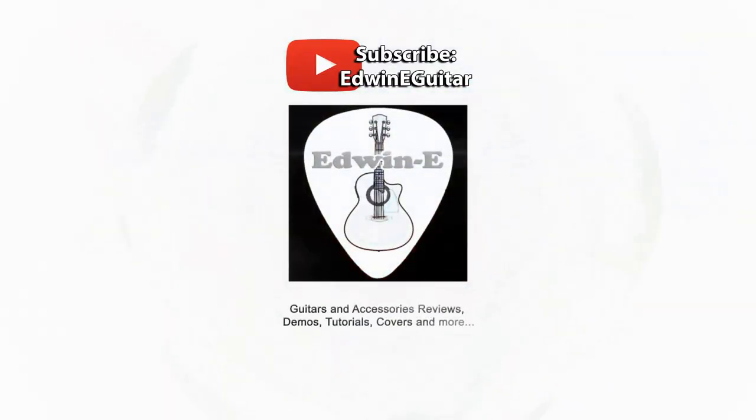Hi guys, Edwin here. Today another guitar accessory demo for you. I will show you my new G7 Performance 3 cable. And before anything else, I would like to thank G7 for sending me this Performance 3 cable.